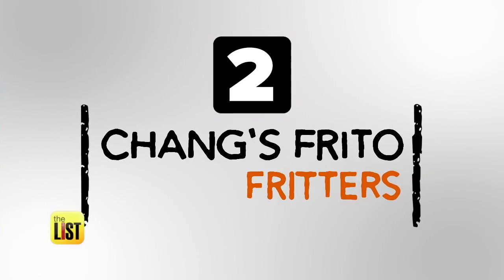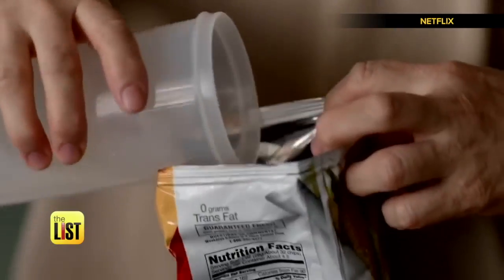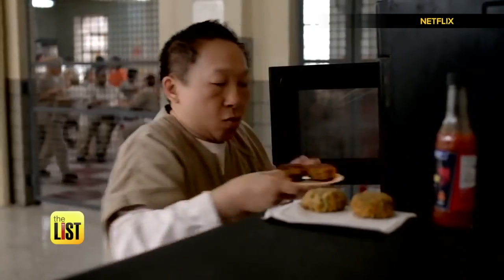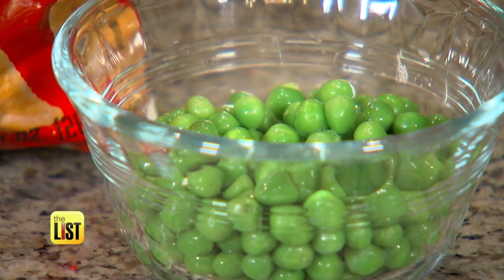Next up, we're paying tribute to Orange is the New Black with Chang's Frito Fritters. In the TV show, she just uses a bag of Fritos, some peas, and some water. It doesn't work — it looks like it should work, but it doesn't. But there's a way to make it work.